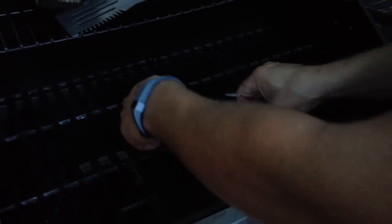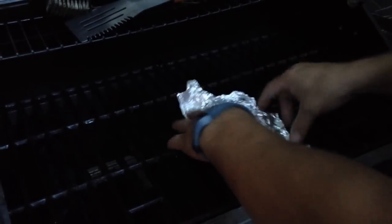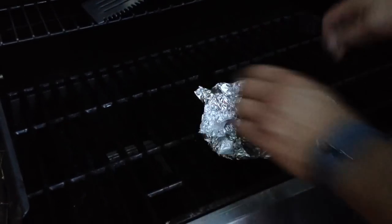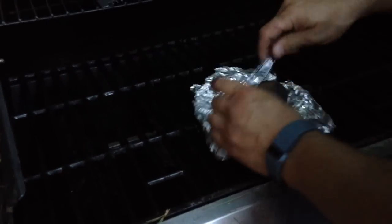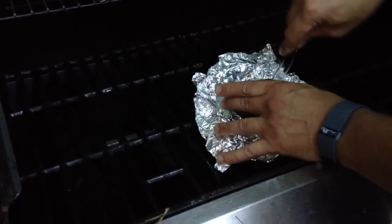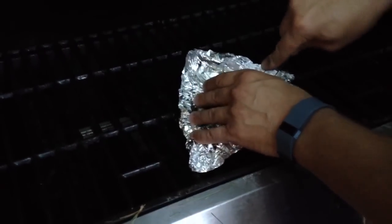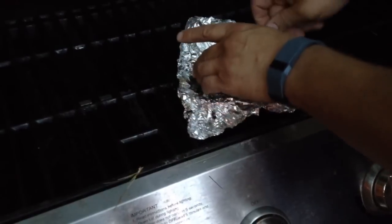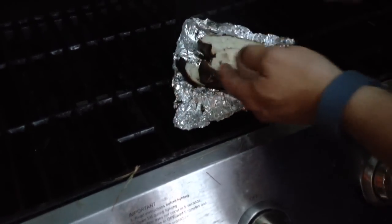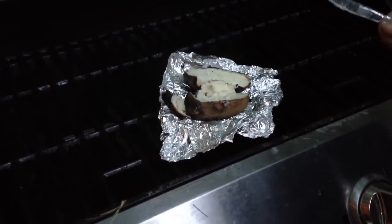I took these potatoes out of the fire — they've been in there for about half an hour. You can poke them to see if they're soft enough to take out, and this is what they'll look like. Take a knife and cut them open — sometimes the skin gets as hard as a seashell. Once you cut through that, the inside just falls apart. They're awesome, nice and flaky. Add some butter or sour cream, whatever you like on them, and that's how you make potatoes in a campfire.